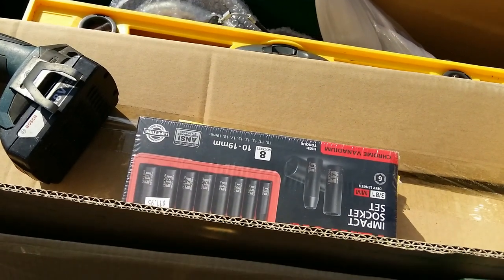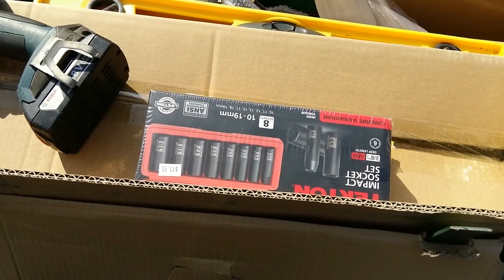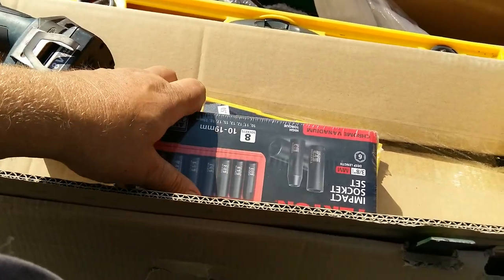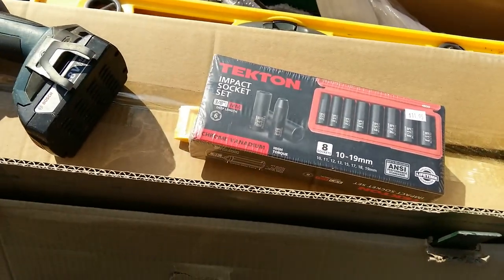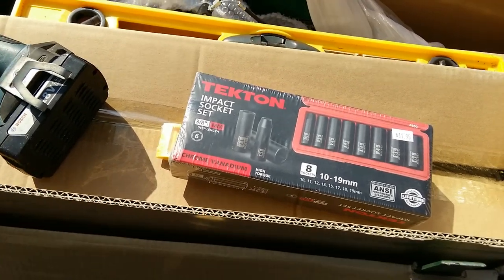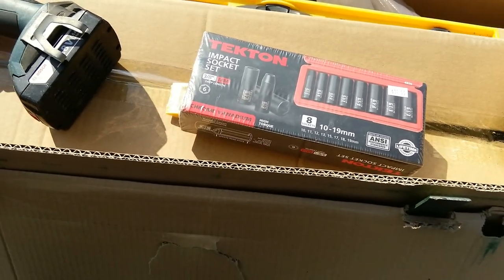Alright, so we got into the box here and found that I needed an 18mm socket in order to put this thing together, and I didn't have an 18mm — I had 17 and 19. So we went to town and got a socket set that should put this thing together. I don't know what other tools will be required — I've got a level — but if there's any other tools required, I'll let you know as it progresses.